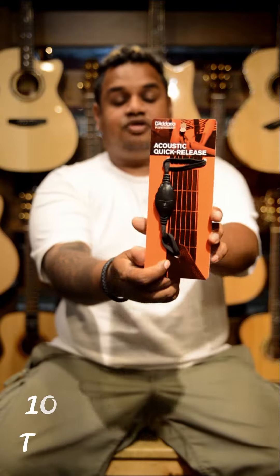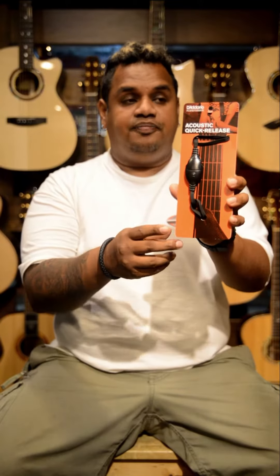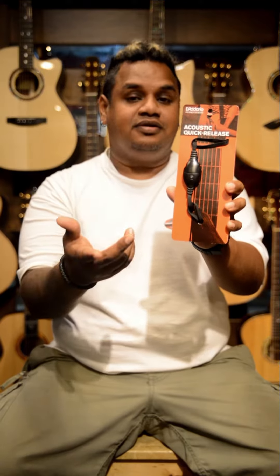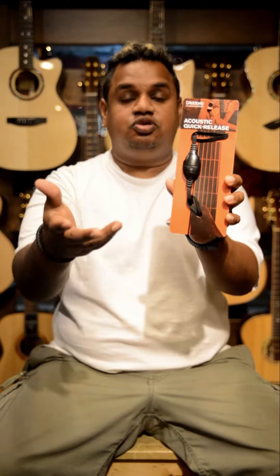I'm going to show you how this works on the guitar strap itself. The quick release is actually used for guitars where — some guitars like Martins or Lakewoods — they have an end pin but they do not have a heel pin. So you guys know what a heel pin is and what an end pin is. If you're not too sure, I will attach some pictures of what is a heel pin and what is an end pin.